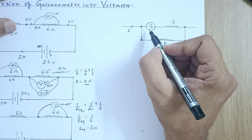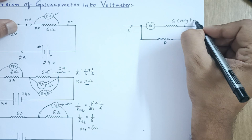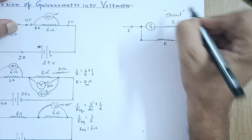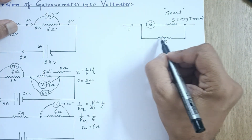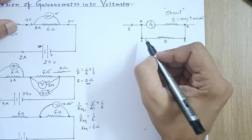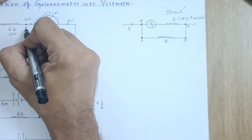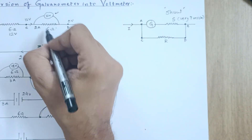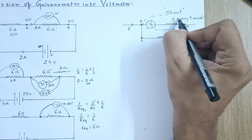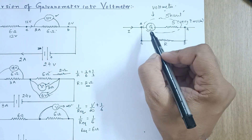A galvanometer is connected in series with a very high resistance — this series resistance is known as the shunt resistance. The resistance R across which you need to measure the potential difference has its two ends labeled C and D, and the galvanometer-plus-shunt combination connected across it forms your voltmeter. So a voltmeter is basically a high series resistance connected in series with the galvanometer.